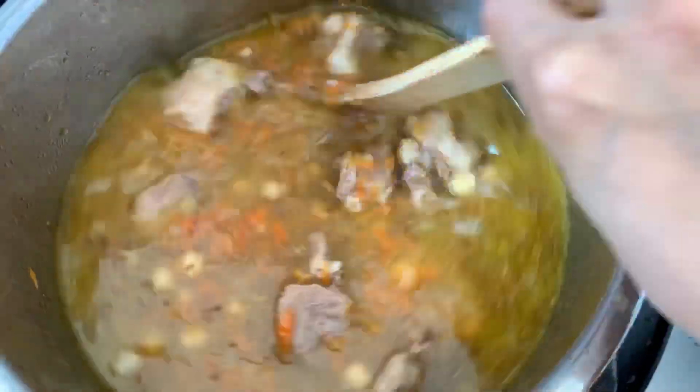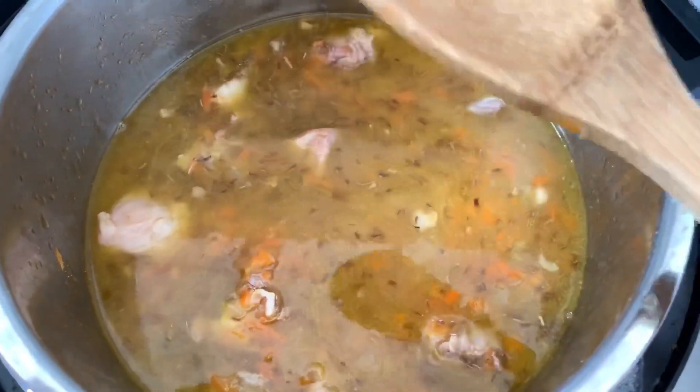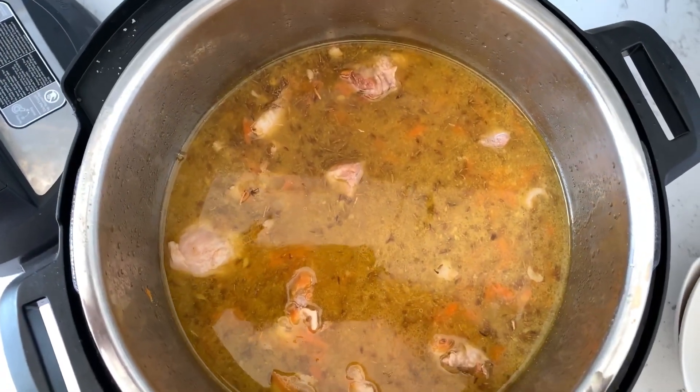This dish is a pilaf with meat, carrots, onion, and spices. It's absolutely delicious — tender chunks of meat, fluffy rice, with lots of aromatic flavors given by the onions and carrots.